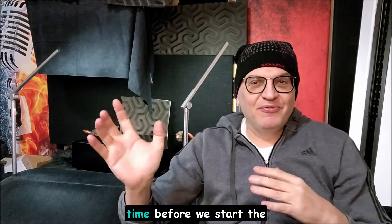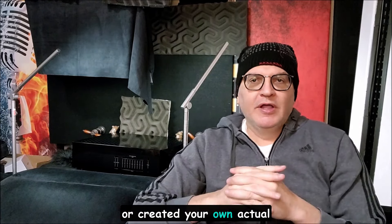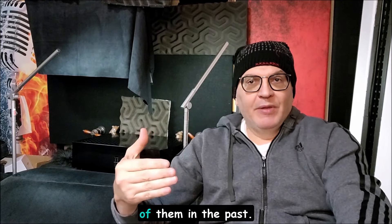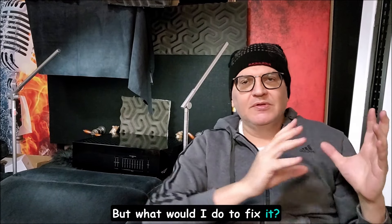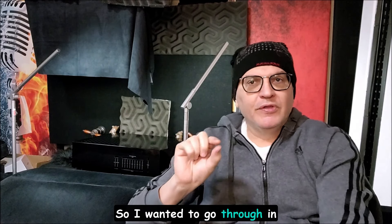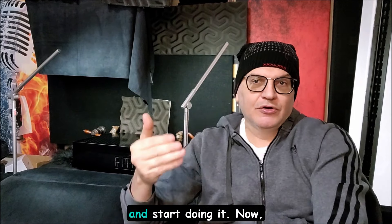I wanted to get this video out in my series while I had some time before we start the show series up again. One of the topics that came up recently is: if you ran Stereophile, Absolute Sound, or created your own review magazine, what would you do differently? I've been critical of them in the past — I have a membership video that talks about which reviewers you can trust — but what would I do to fix it? I want to go through a few of these things, get your feedback, and maybe some of these magazines will take some of these ideas to heart.